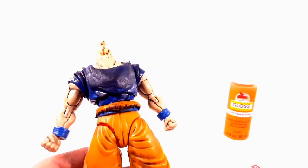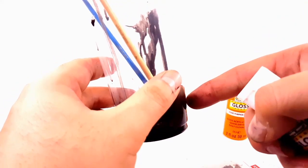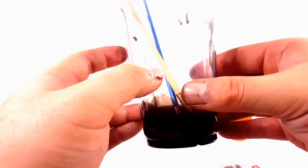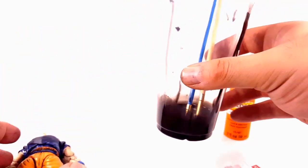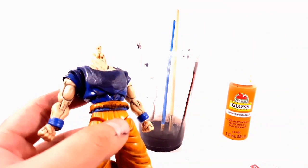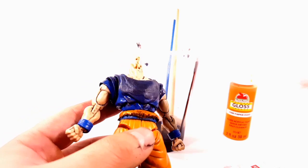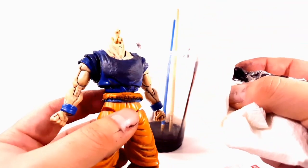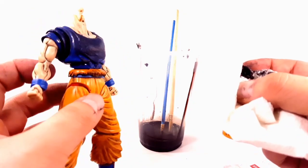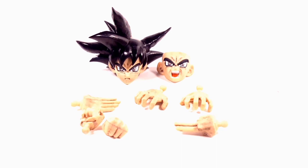For a black wash, squeeze a good portion of acrylic black paint into a cup, add just a little bit of water and mix it until you get a water-based consistency. Then go with a paintbrush and wipe it across the surface, let it sit for about 10 seconds, then use a napkin to carefully wipe it off. This leaves a nice black wash throughout the model kit and brings out all the detail.